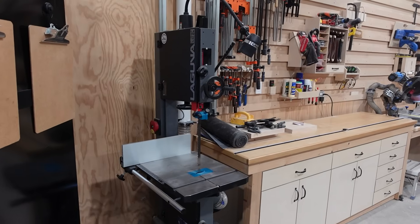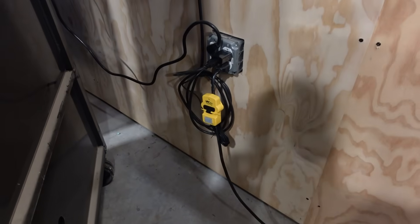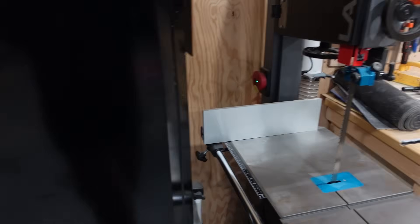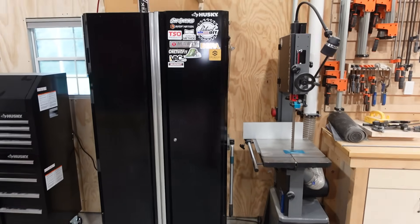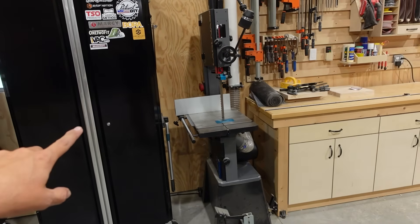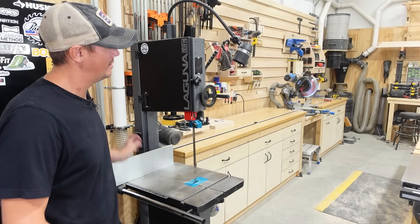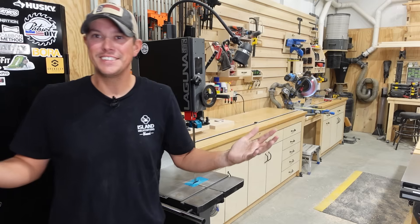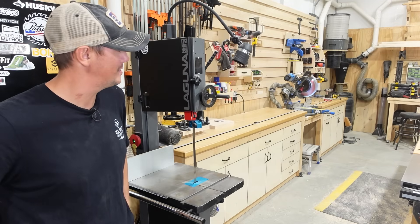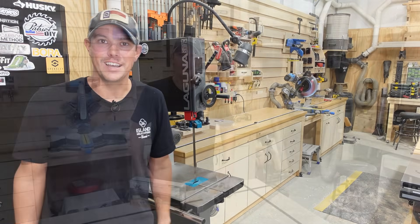And there you go. I also want to use this system with my Laguna 14|12 bandsaw. I have one of the iVac Tool Plus sensors mounted on the bandsaw power cord, but I had concerns because there's usually a very large metal Husky cabinet in front of where that sensor is mounted — I was curious whether that would affect the RF signal. Bandsaw on — and there goes the dust collector. Bandsaw off — wait 15 seconds — and the dust collection turns off. I love this.